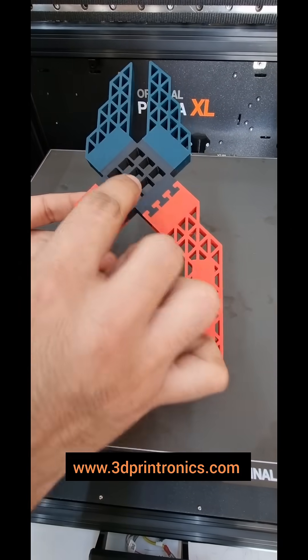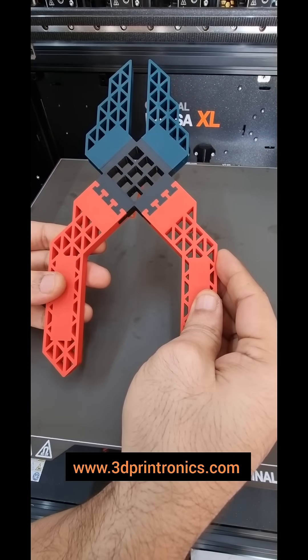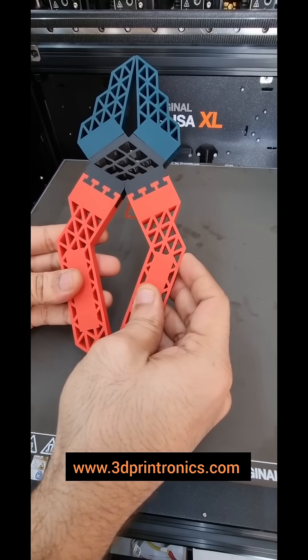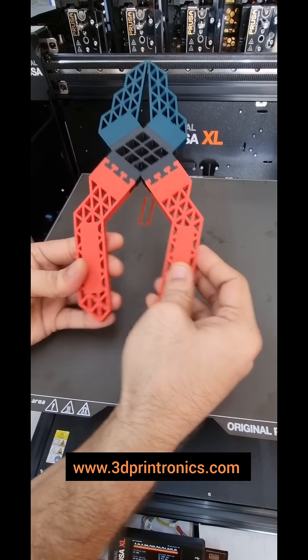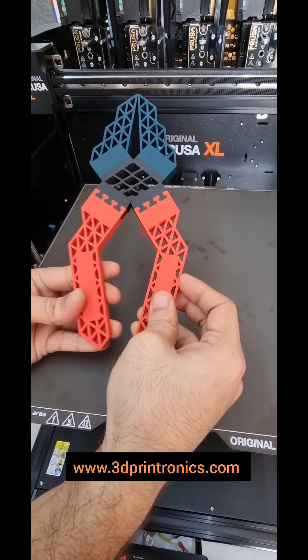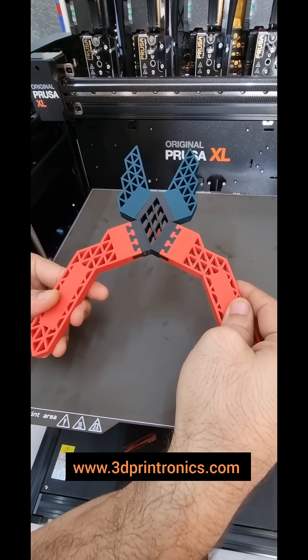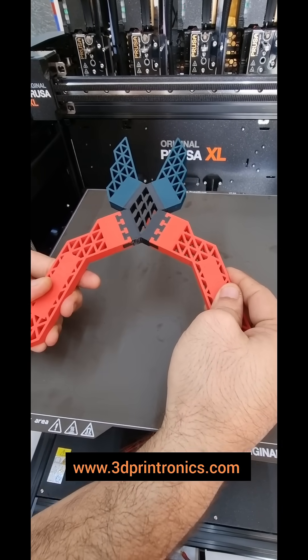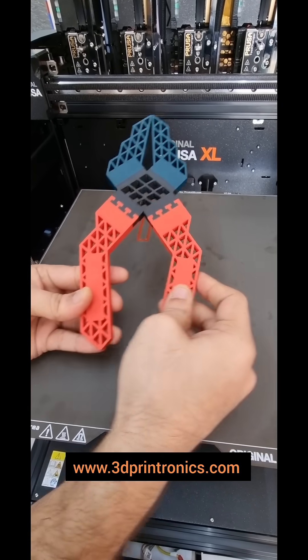You can see that this center part has been printed with flexible material, and that is the advantage of printing in multi-material. This kind of movement is not possible without having a flexible part in the center. So this can be really useful in robotics, in medical, and in a lot of other R&D and manufacturing facilities.